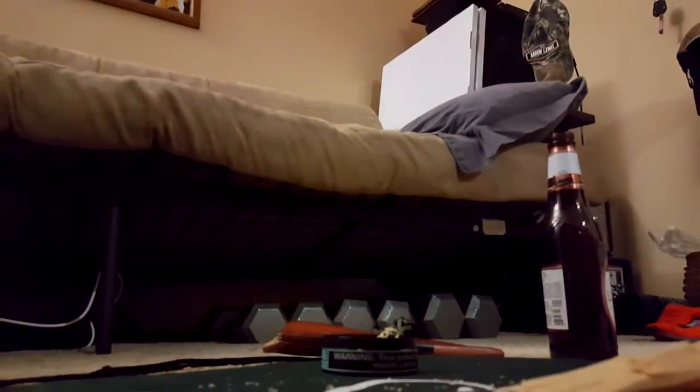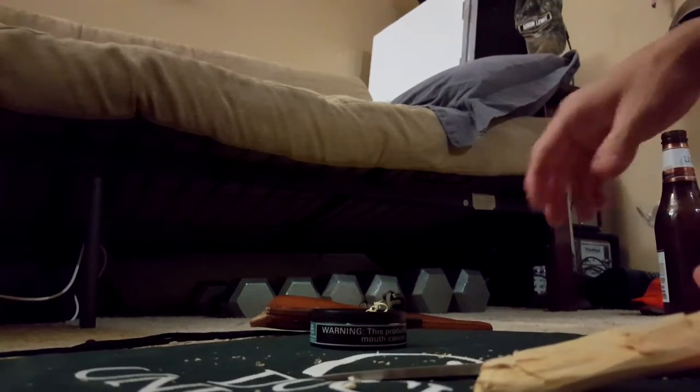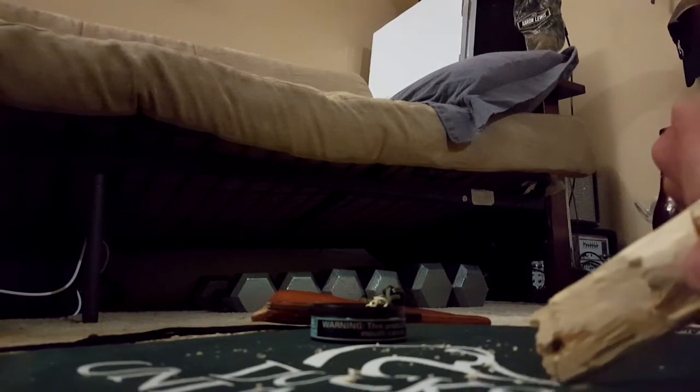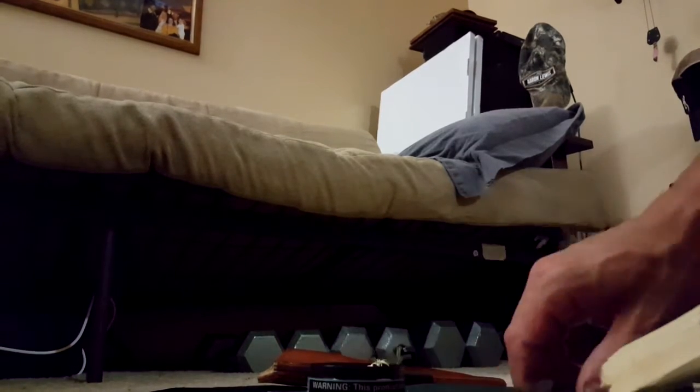Hey, welcome back everybody, it's Joey from Alpha Blade Reviews. I'm sitting in my jam room slash knife room, working on some baby feather sticks for Kenwin. If I can find a good edge I can start — this is a Dan Koster. Sorry about the low light, but this is what I got so far, just a little curls. Thought I'd throw it on video.